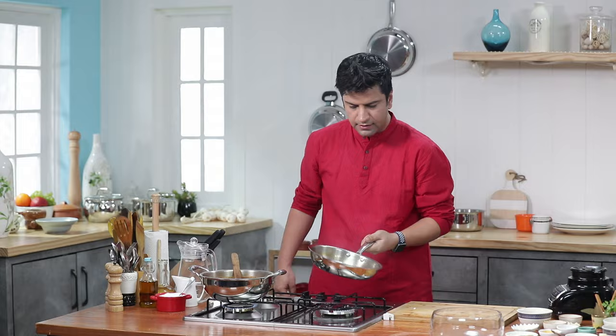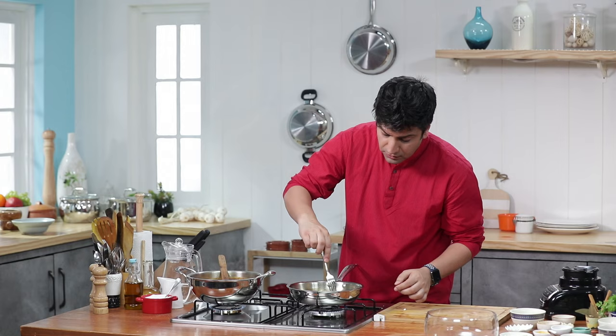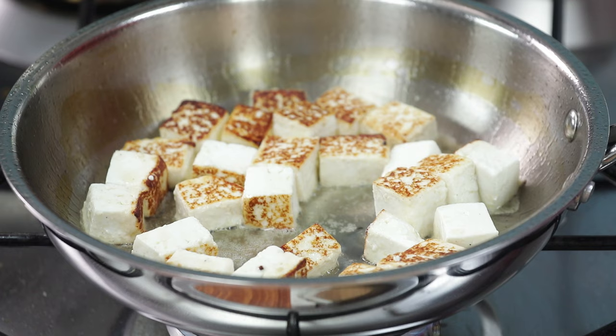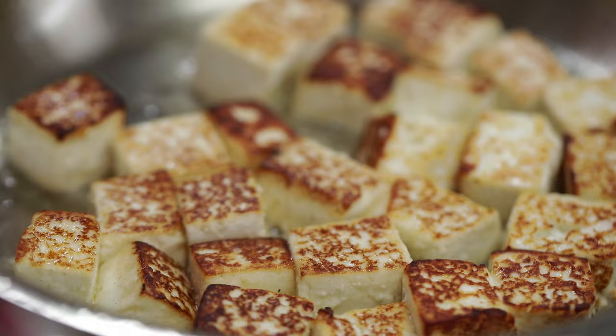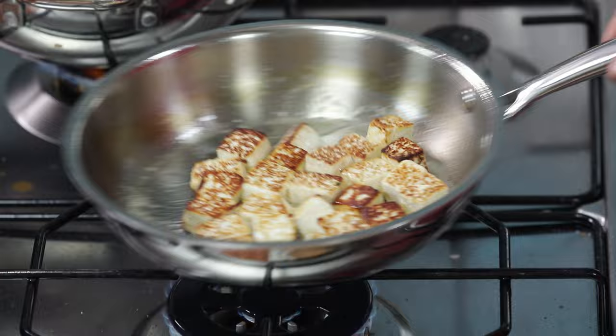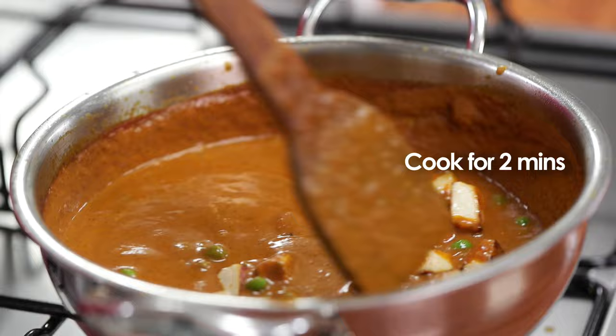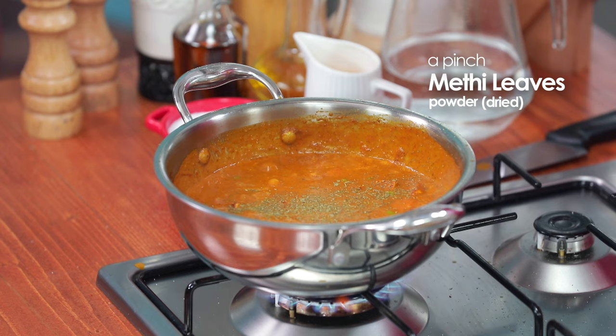Just slightly swirl the pan and turn it over. Lightly, with the help of a fork, you can turn the paneer. When the paneer is browned it will become firm, and when you add it to the curry it will not break. Now is the time to add the paneer — put the paneer in. This is dried methi leaves; it is optional but I like it. Put it in.